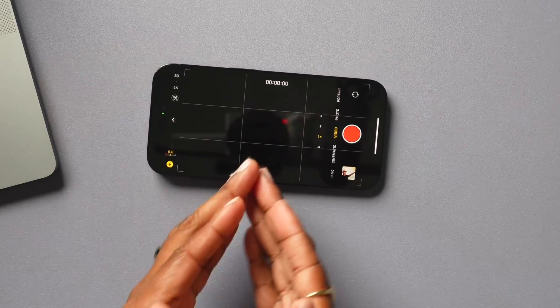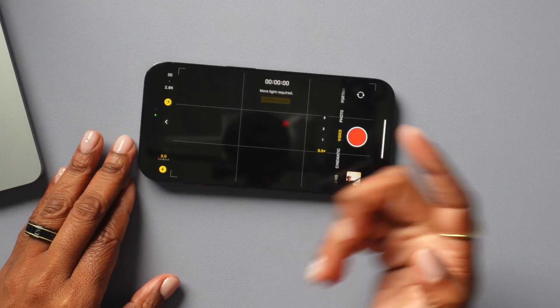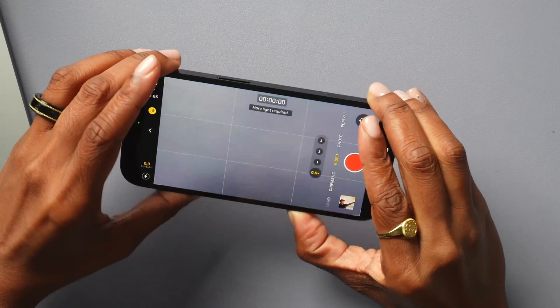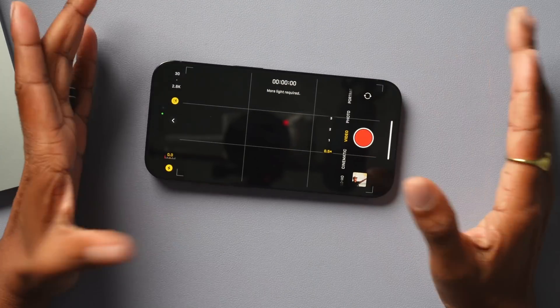Another thing you'll want to know how to use is Action Mode, which gives you a more stabilized clip when recording video. To enable it, tap the icon on the left-hand side and it will tell you that Action Mode is on. Keep in mind it does require optimal lighting to actually work.